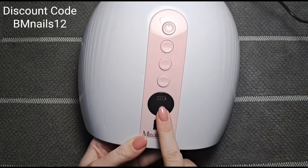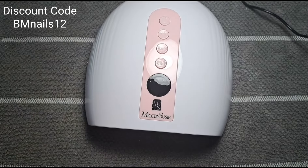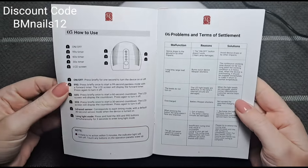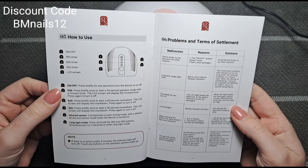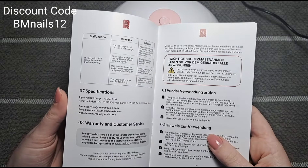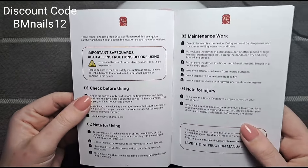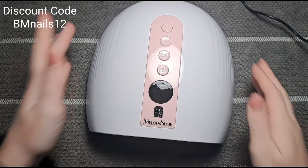I pressed the on button and completely forgot it's rechargeable! There's also a little card for warranty information and a booklet with all the info you need. I forgot it was rechargeable — that's always a positive so you don't have to have wires everywhere. Really good for mobile nail techs as well.